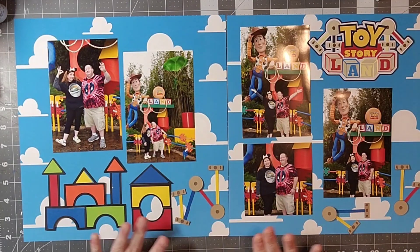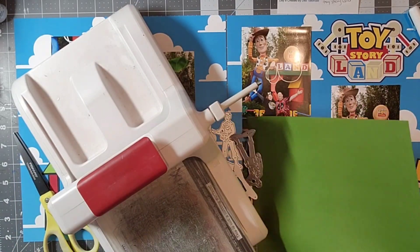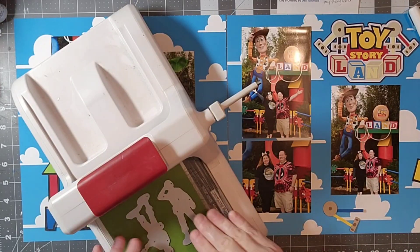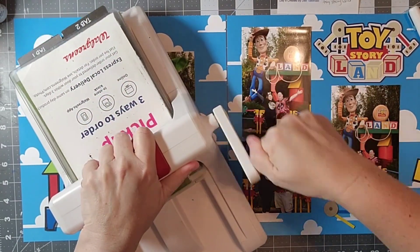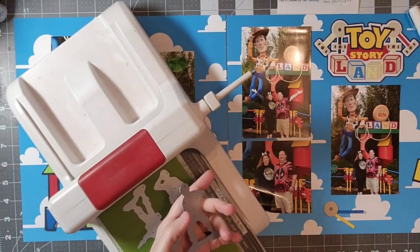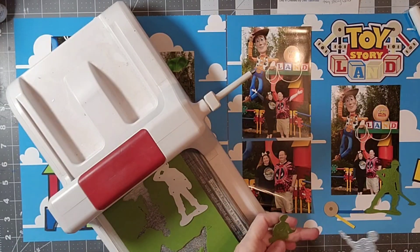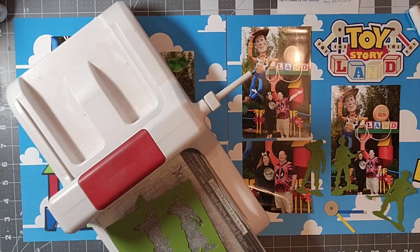I'm going to glue those down once I figure out what I want to do. I decided I wanted to put some green army men on there — in one of the photos we're pointing to some green army men who are parachuting down. I have this wonderful set of die cuts from Scraps and Ink Craft on Etsy, and I'm just going to run those through my Sizzix. They're pretty much done — I'm going to leave them as is. You could add dimensional adhesive to make them look shiny like the actual army men, but since everything else is flat I'll leave it.